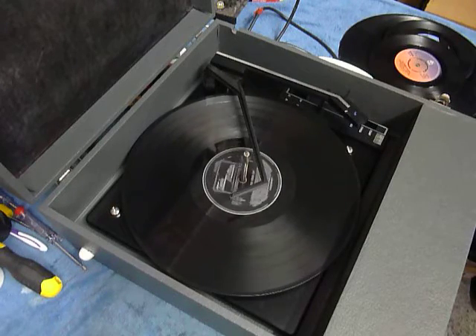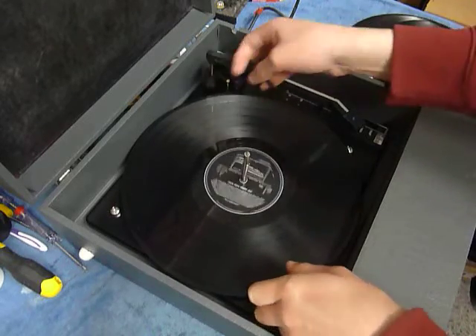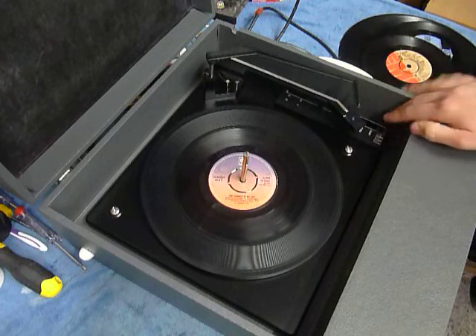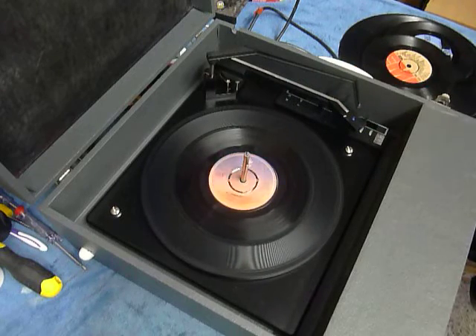If you don't want to use the auto changer and you just want to play one record manually at a time, you can just place an individual record down the spindle onto the platter. With the stacker bar in the upright position you can select auto and the arm will go across, or select manual start and place the arm onto the record yourself.